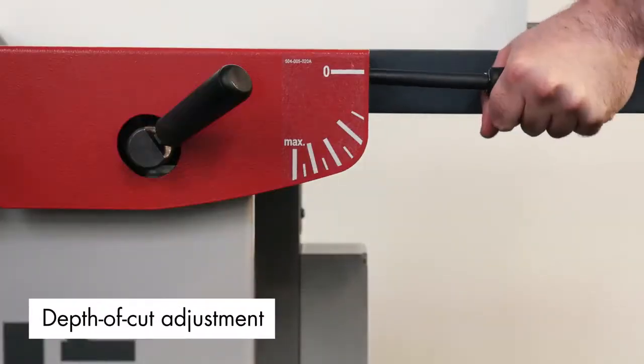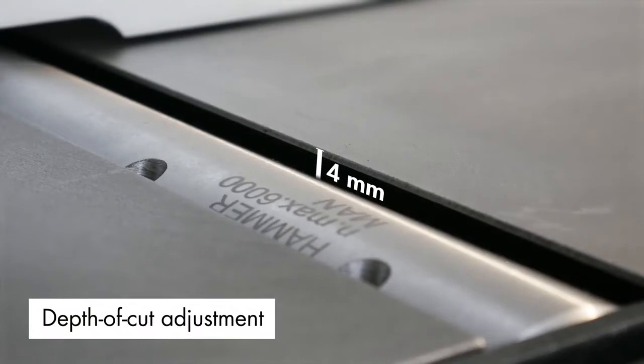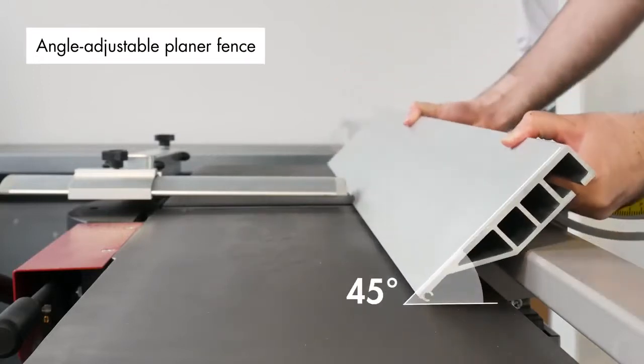The hand lever here allows quick and easy depth of cut adjustment of up to 4mm. And the angle-adjustable planar fence can be fixed at any position between 90 and 45 degrees.